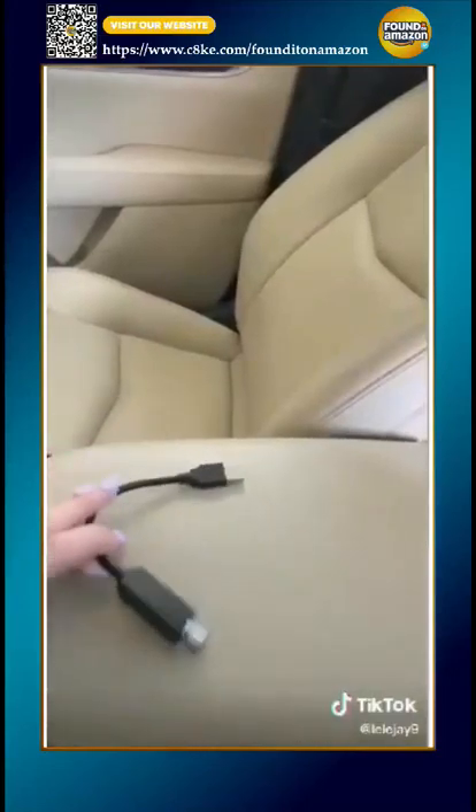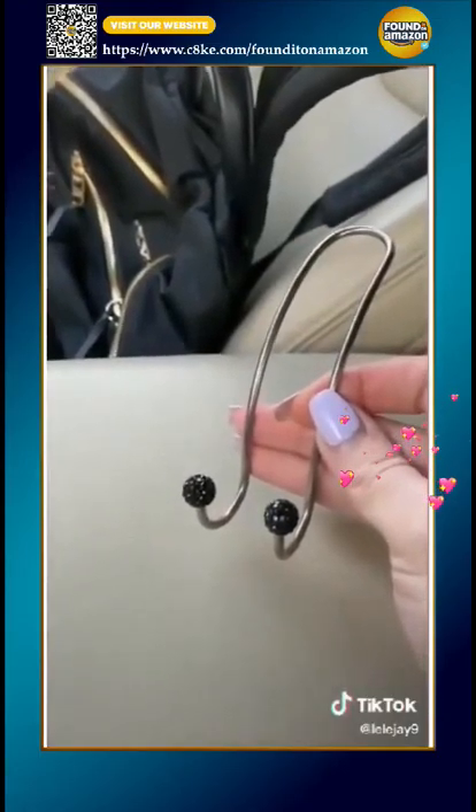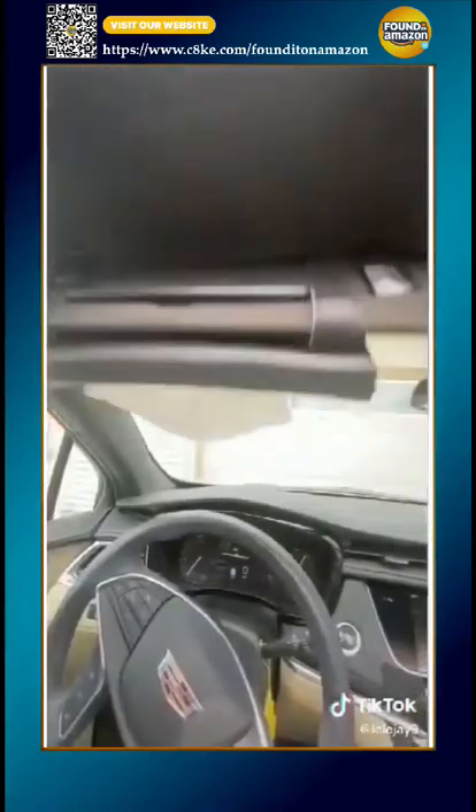This is a USB starlight for your car. This hook for your bag so it's not sitting in someone's way — it goes just like that. And a tissue holder. Literally changing my life.